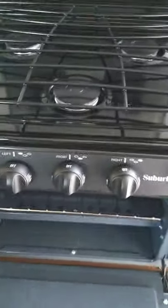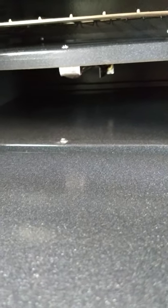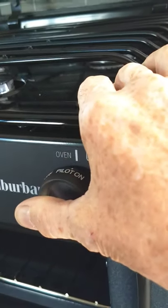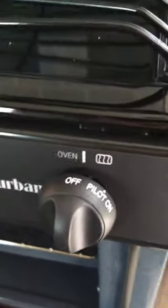The oven's a little different — you need a grill lighter. Down here at the very back is a pilot light. You go to the pilot setting, depress and hold it. Then with the other hand, you stick your grill lighter back there and light the pilot light. When it lights, you still hold it for another 10 to 15 seconds or so to heat up the thermocouple. Then you go to operating temperature and it cycles through just like a regular oven.